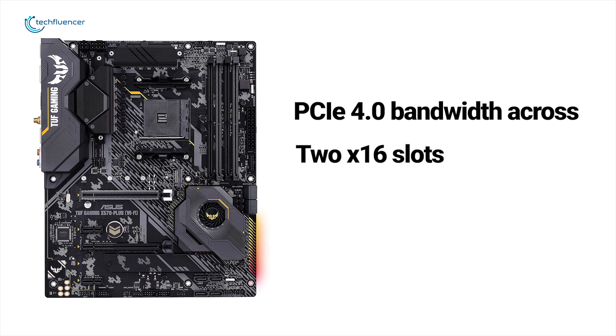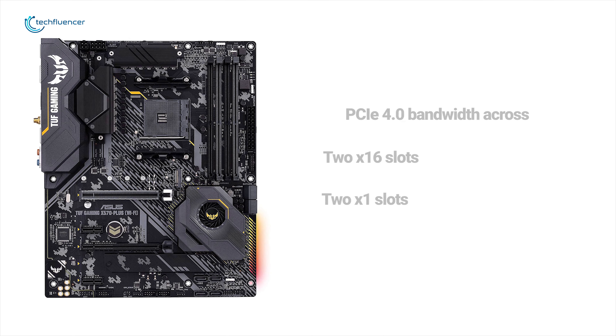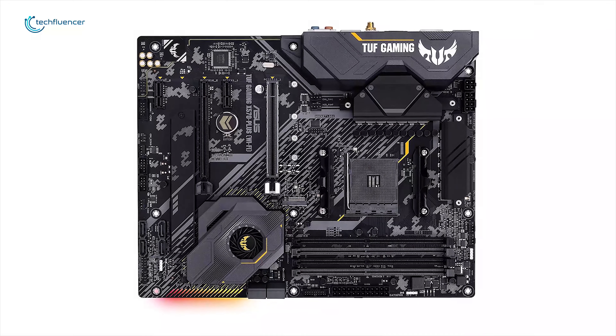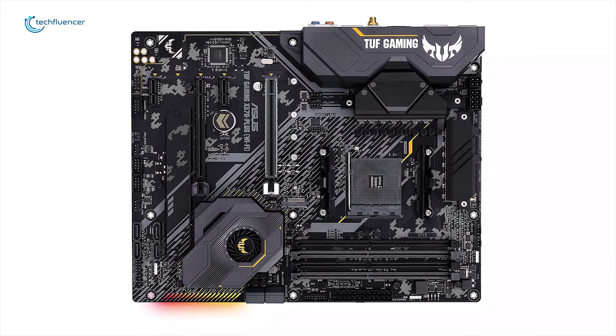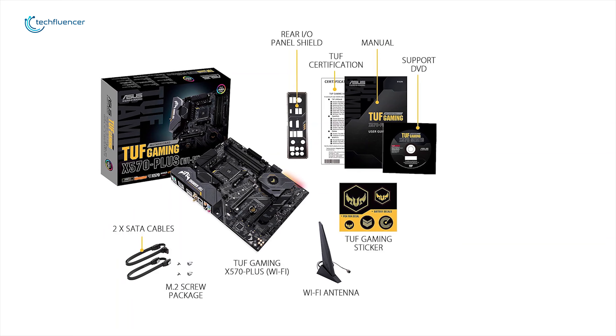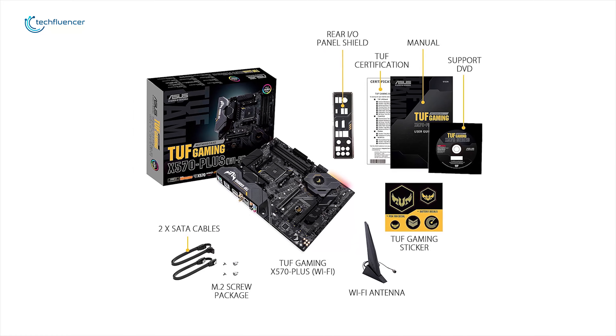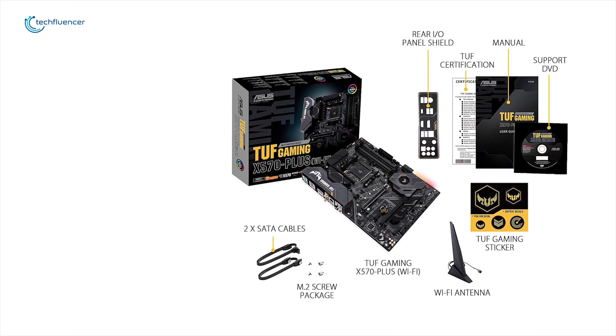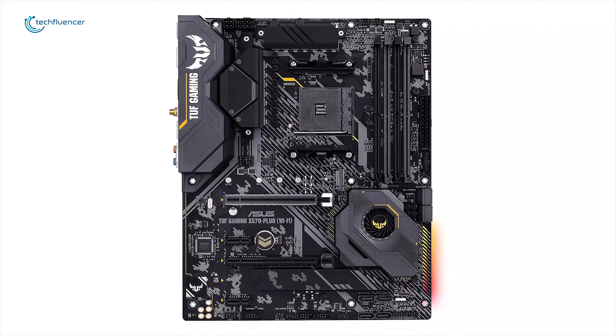The TUF Gaming retains PCIe 4 bandwidth across two x16 slots and two x1 slots — a little less than what we've come to expect with the X570 platform, but no doubt due to cost-saving measures. If you're looking to get onto the X570 platform with all the features offered by the Ryzen 3000 series but also looking for pure platform versatility without the extra flair, it is an amazing option for entry-level system builders.